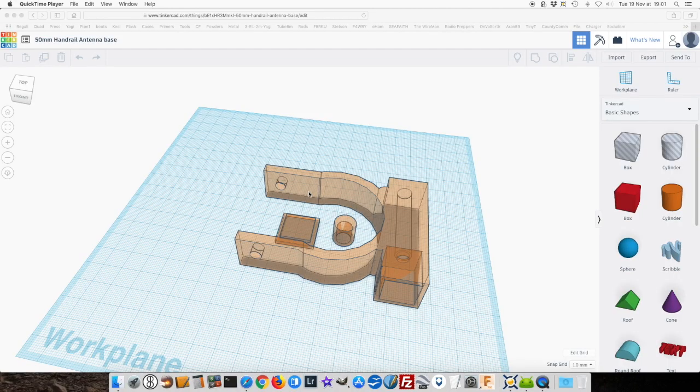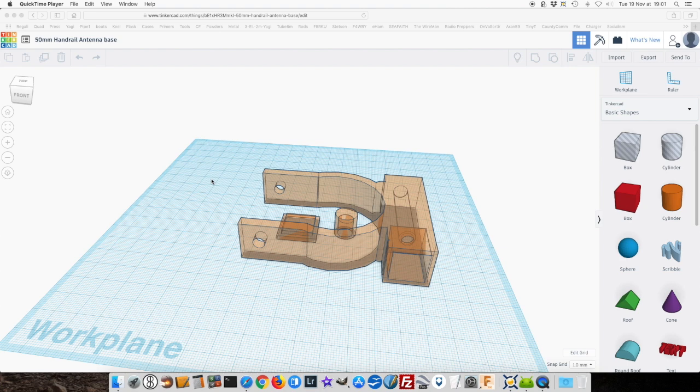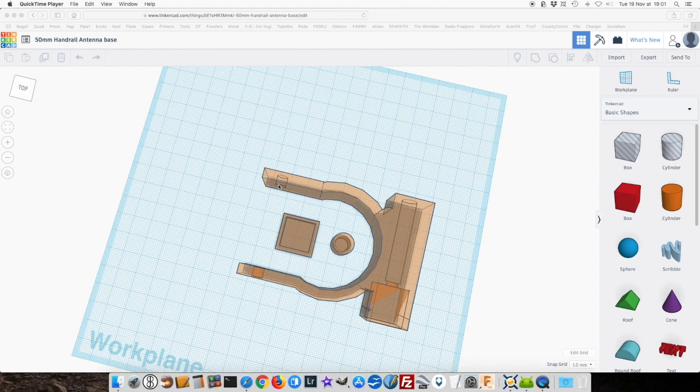Here's my design in Tinkercad, which is a great program for beginners and works in your browser. You can see the new clamp with the holes a little further from where the tube is supposed to be. The problem is that those holes are still too tight, and same for this one here.